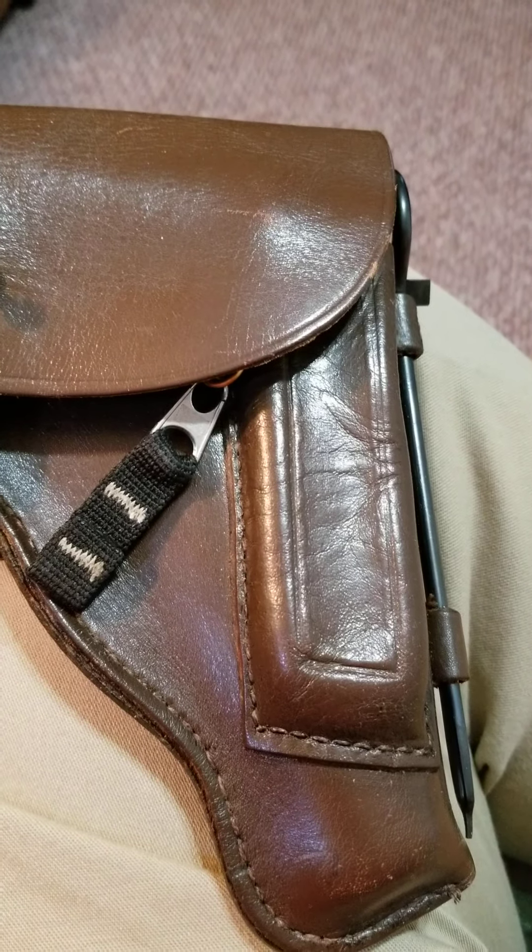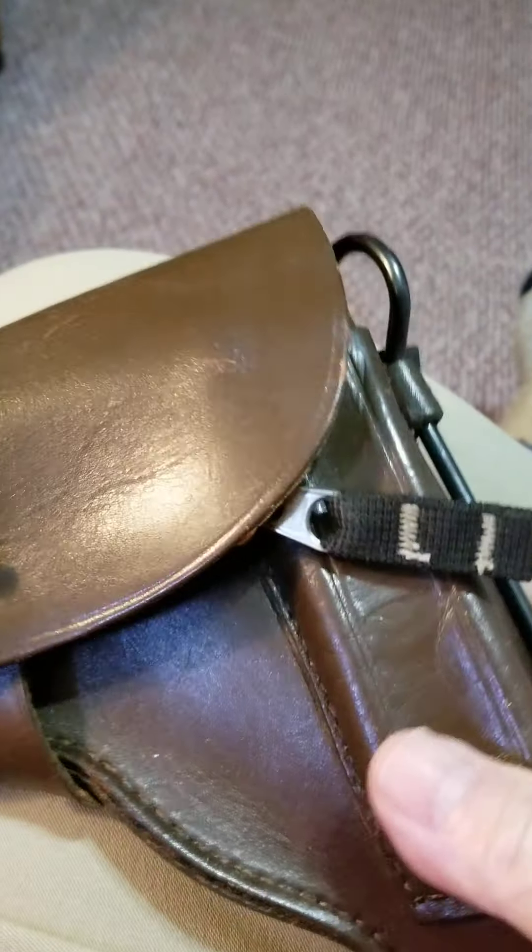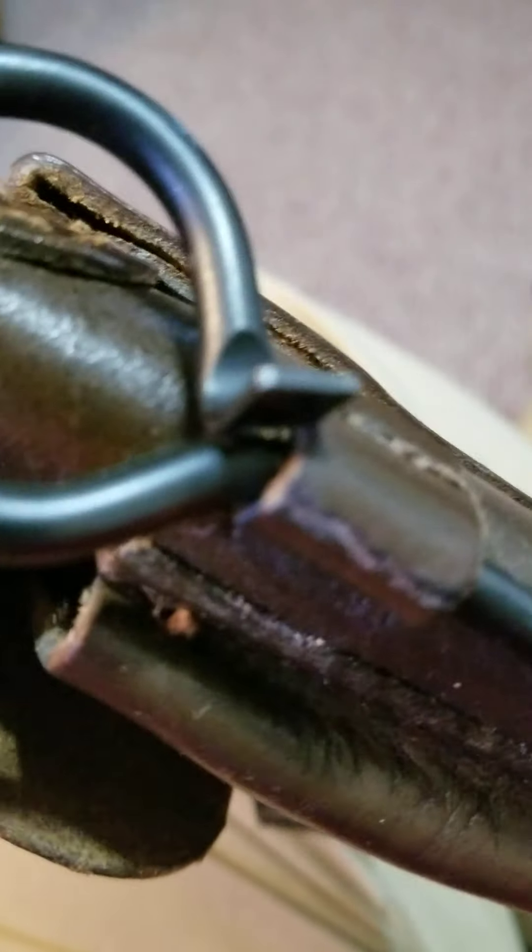I just thought I'd take a few minutes to show you a little something here that I got years and years ago when I bought my 1976 Makarov PM 9x18.